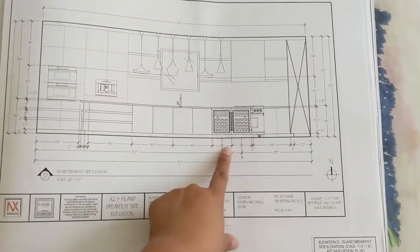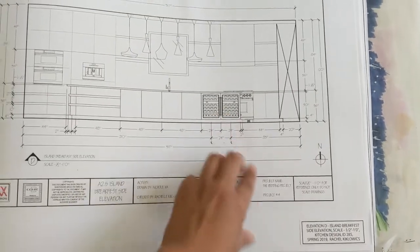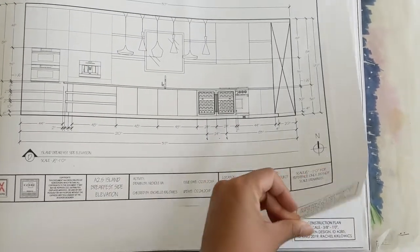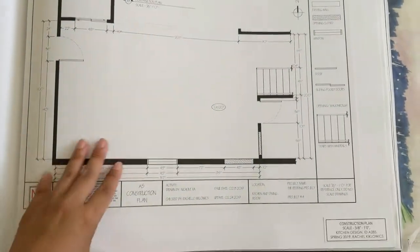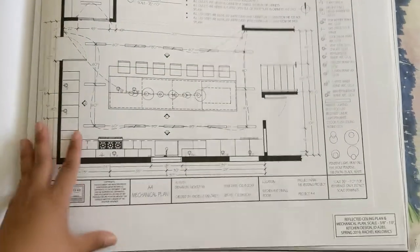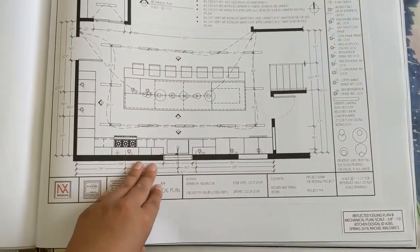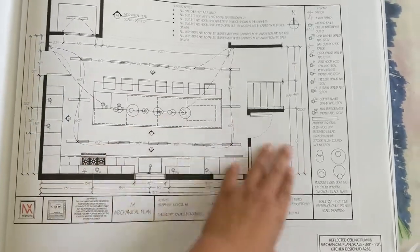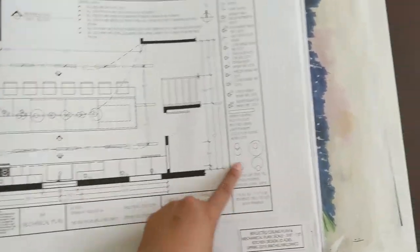This is the front again but with the island in front, with mini fridges for easier access. This is a construction plan. This is a reflective ceiling plan where all the lighting goes and what switches are connected to the lighting. And then more specs.